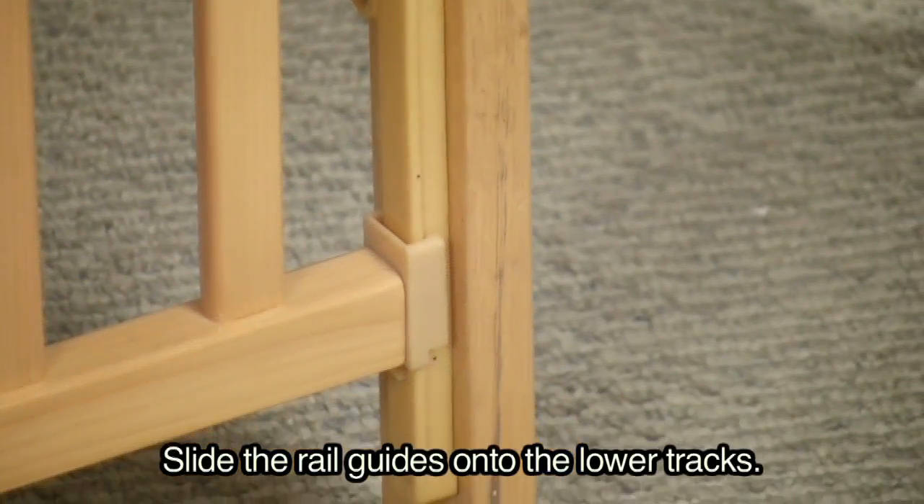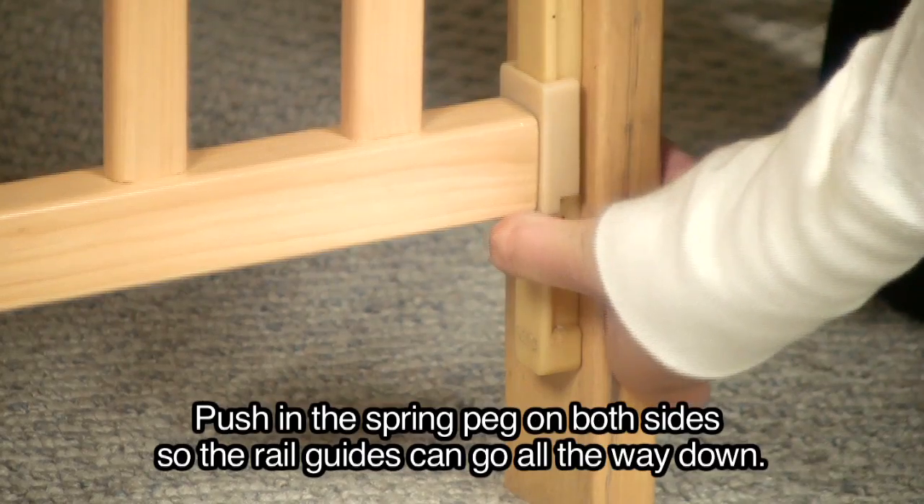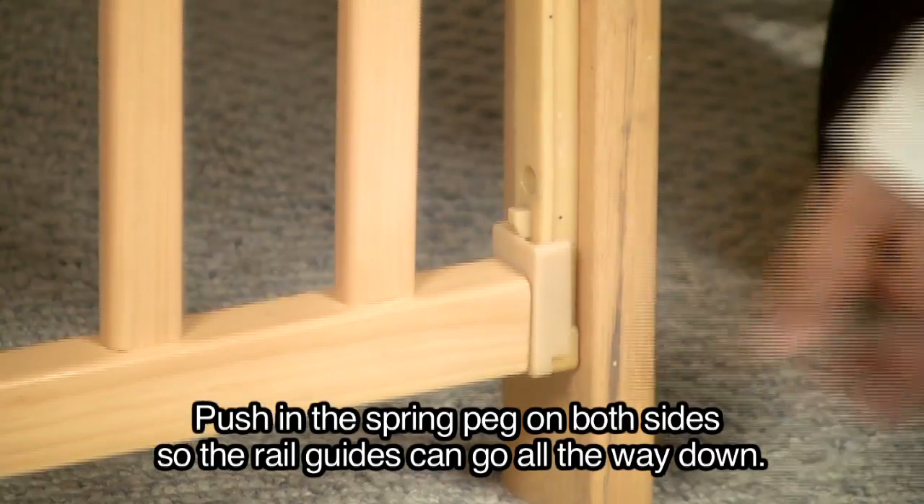Slide the rail guides onto the lower tracks. Push in the spring peg on both sides so the rail guides can go all the way down.